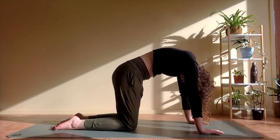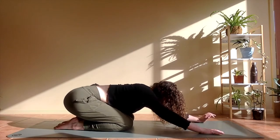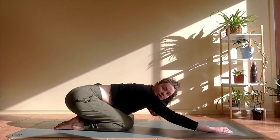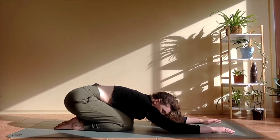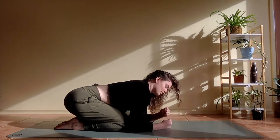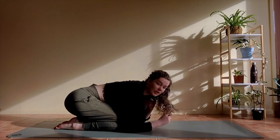On your next inhale, coming back to a neutral spine. And then from here we're going to sit straight back on your heels, bring your forehead down to the mat, coming to your child's pose. You're welcome to come back to this pose at any point throughout the class. If your forehead doesn't quite reach the mat, feel free to stack your hands in one or two fists and rest your head on that, or use a block or cushion.